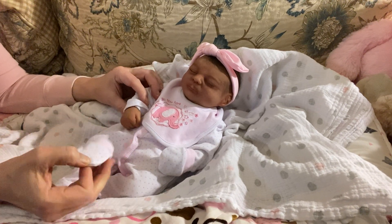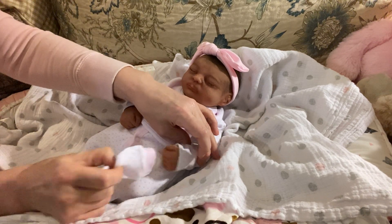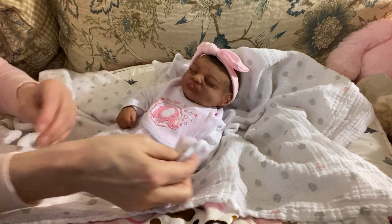I will show you very briefly how they look on her, but then I'll remove them because I love her hands and I love to look at them. They do fit absolutely perfectly over her little hands.